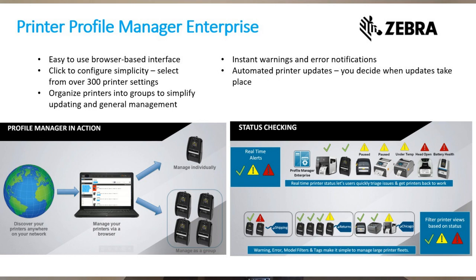Zebra also offers the ability to manage your printers through our Printer Profile Management and Appliance application. With this tool, you can configure, update, or troubleshoot your printers from a remote location. This web-based dashboard has intuitive visual alerts that allow you to see the status of your printers in real time and provides an array of battery metrics for each respective printer to proactively manage your fleet.